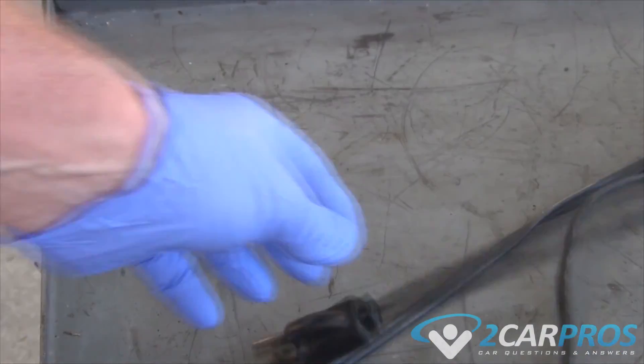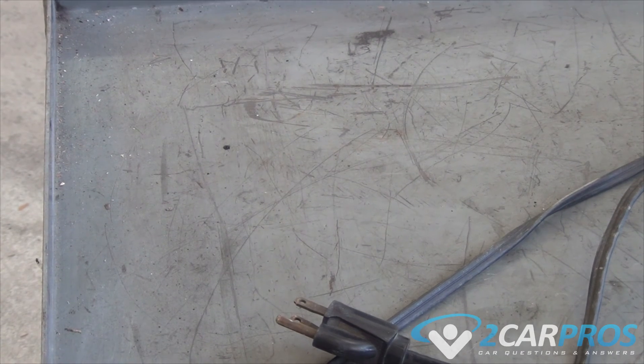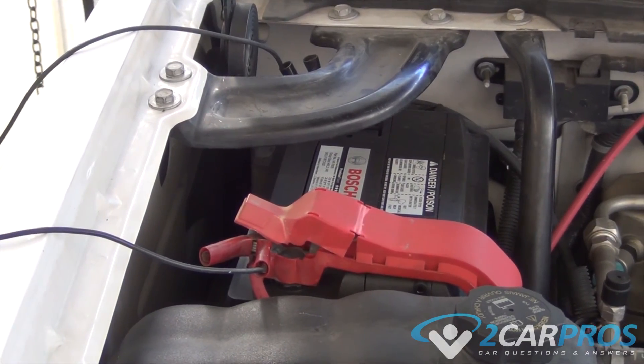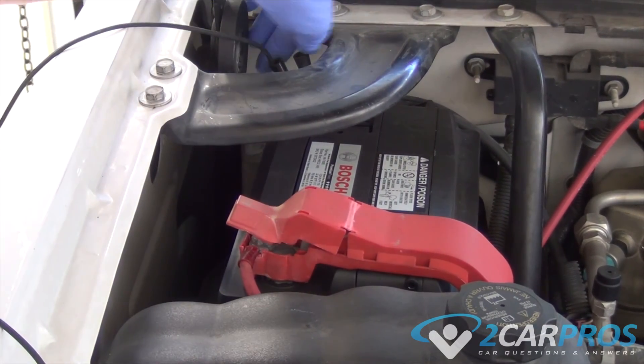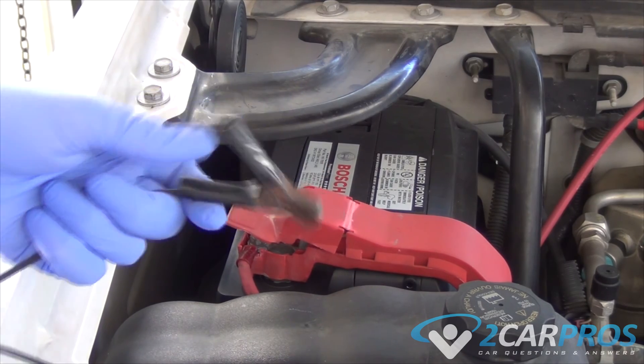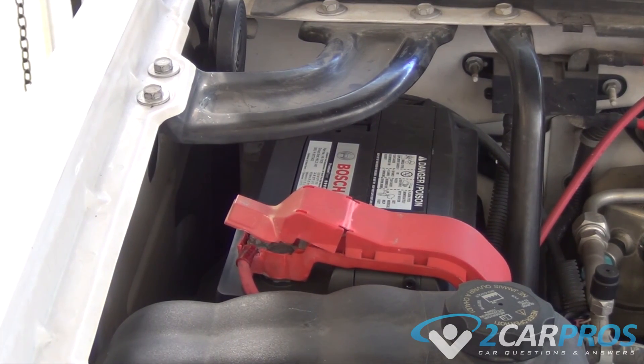You don't want to cause any sparks on top of the battery because the battery has a chance of exploding. So definitely undo the electrical first. Once the electrical is off, it doesn't matter which clamp you remove first — take those off and you're done charging the battery.